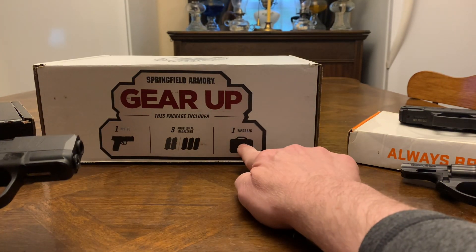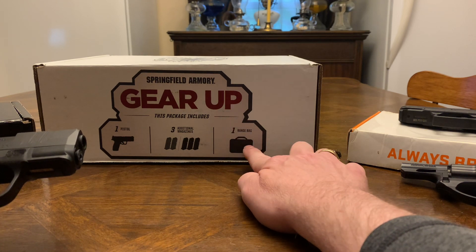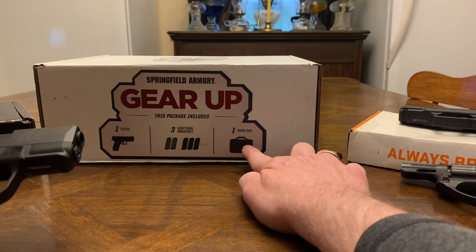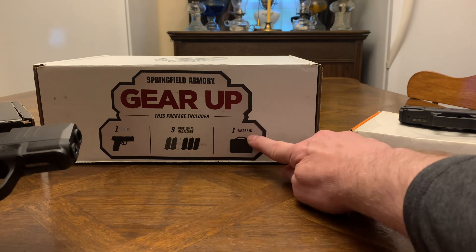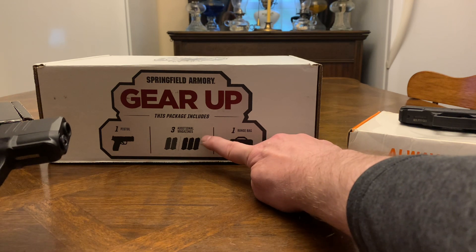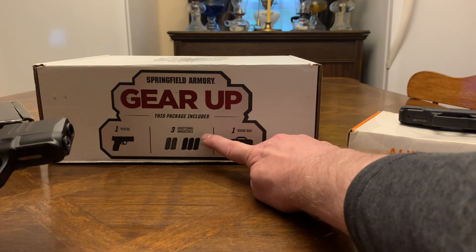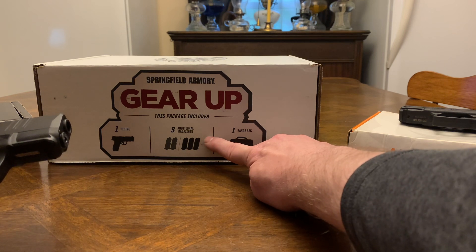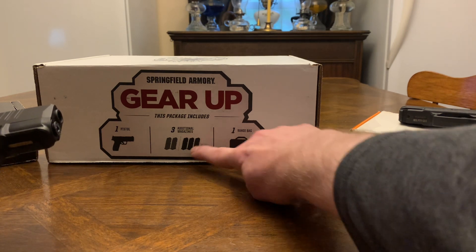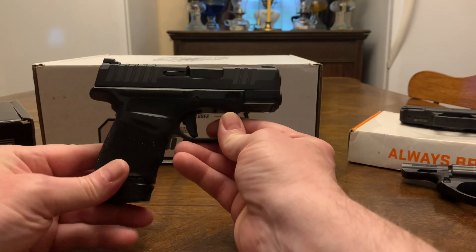The Hellcat Gear Up package gives you two bags — one kind of like a small duffel bag and one just to put your pistol and extra mag in. You get five total mags: one is 11-round, two are 13-round, and two are 15-round. That's a pretty good deal plus the gun. I got it for $529 out the door and jumped on it.